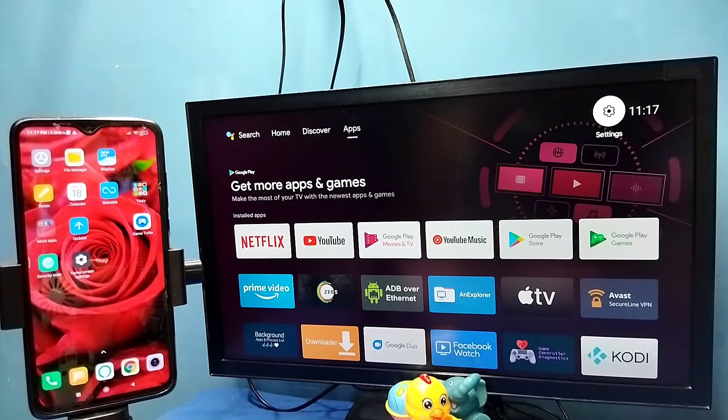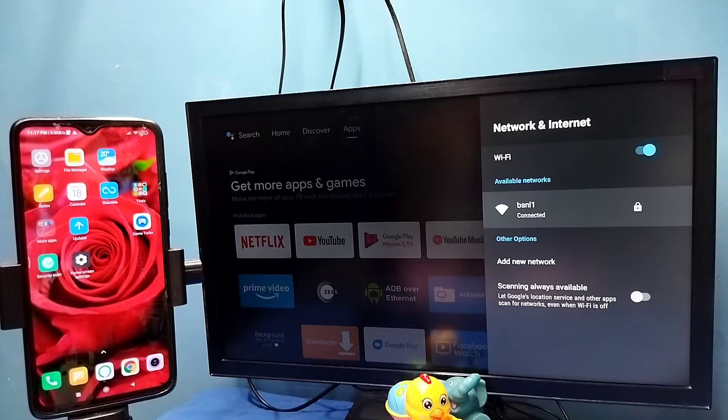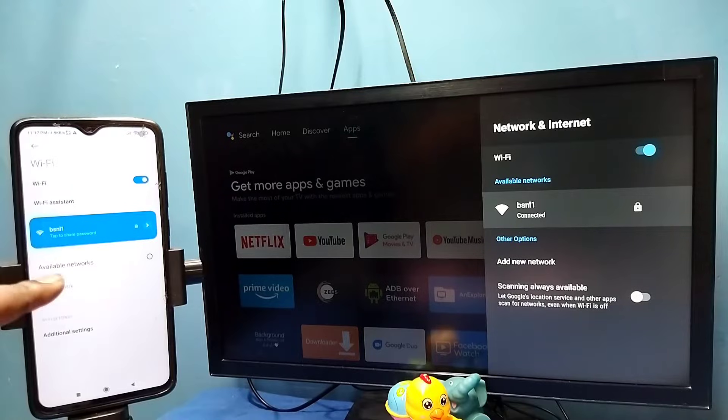Hi friends, in this video I will be showing two methods. Method one: first make sure that both TV and mobile phone are connected to the same Wi-Fi network or mobile hotspot. Here I have connected this TV to Wi-Fi network named BSNL1, and in the left side you can see I have connected this mobile phone to the same Wi-Fi network BSNL1.